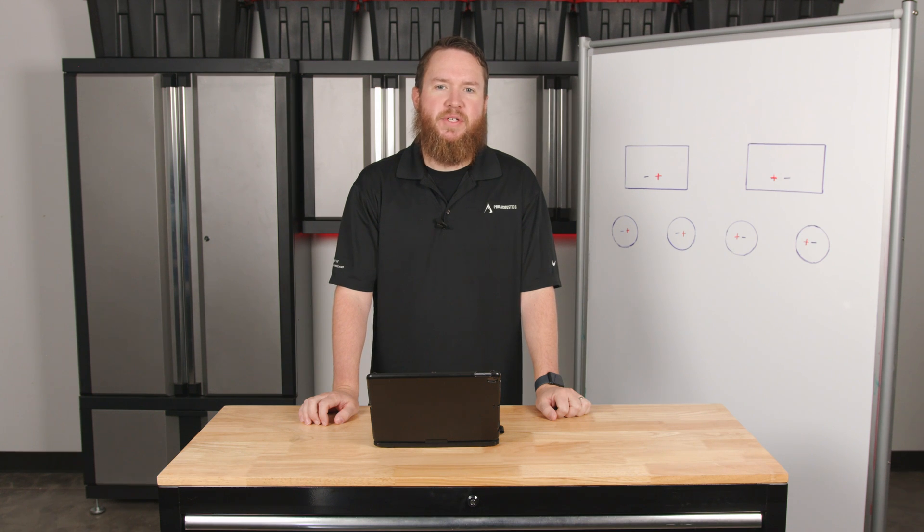Hey everybody, welcome to another Pro Acoustics Tech Talk. I'm Nathan, and today we're going to talk about how to daisy chain speakers.